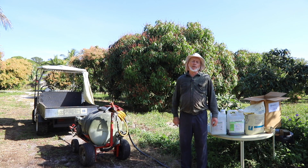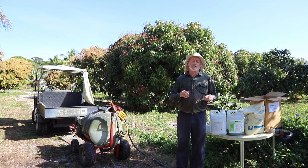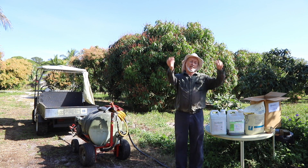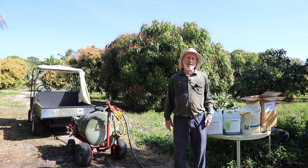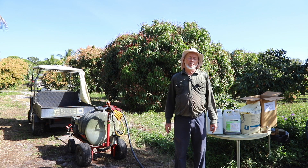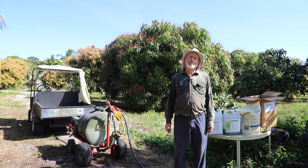If you're using it on a backpack sprayer, if you do a slight dance once in a while, it's going to be good enough. It's not like sulfur that immediately goes straight to the bottom if there's no agitation running. If you've used Abound a couple of times, that with a copper will probably take care of all your fungi issues on the young fruit.